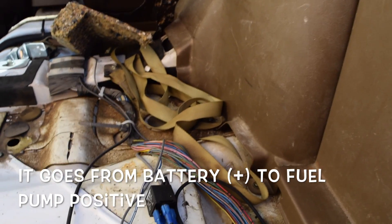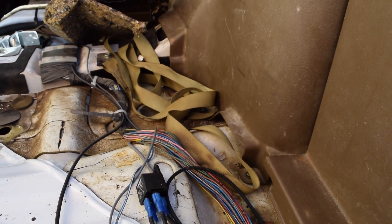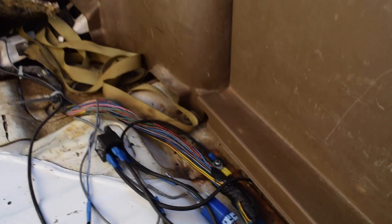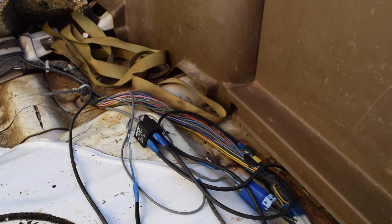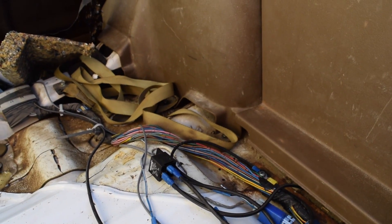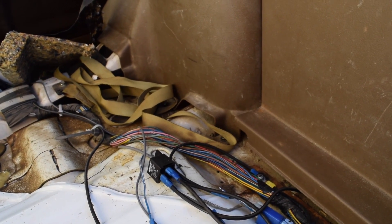This is based on a relay mod done by Turbocharged Creations, and there's a link for that down in the description. So this is all him, I'm not taking credit for it, but it is a very good thing to do if you're going to upgrade your fuel pump — you'll eventually burn out your ECU, so you've got to do it.